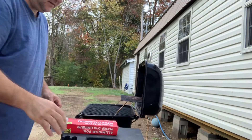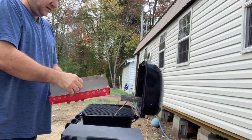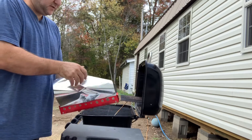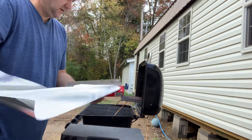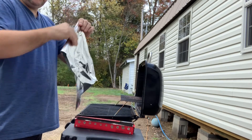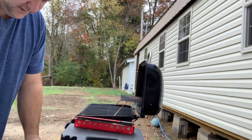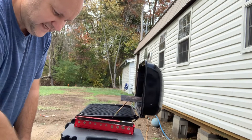All right, what we got here is, I don't have a pan, so we're going to use some dollar store foil as a pan. Instead of cooking in the RV — or the castle as we call it — in the oven, because I want to save that propane for the heat.